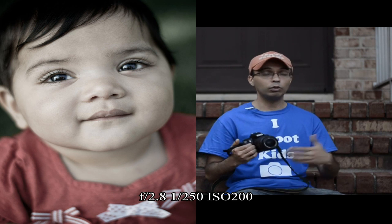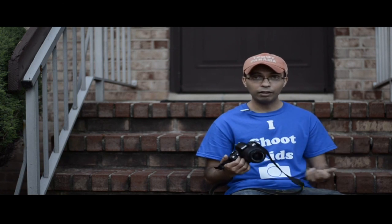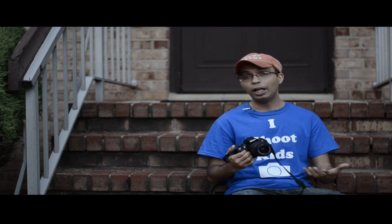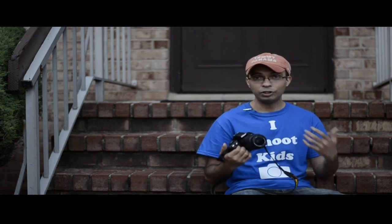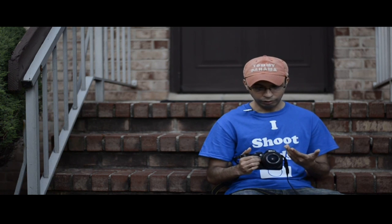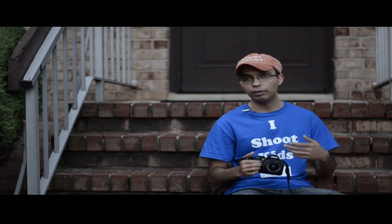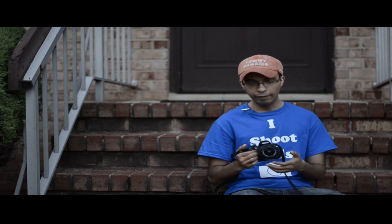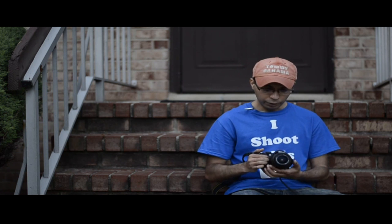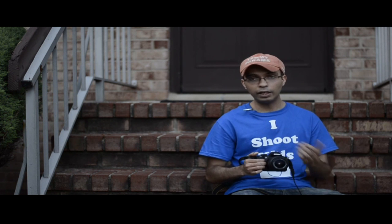If you don't photograph kids and you only do landscape, cityscape, or nature photography, you're going to be fine. A lot of that stuff is shot on a tripod where there are no camera shake issues. The kit lens will be fine because the range is 18 to 55mm, and 18mm is pretty wide even on a crop sensor — this is a 1.5x crop sensor. So 18mm is wide enough for beautiful landscape and cityscape shots, and the lens also has VR.